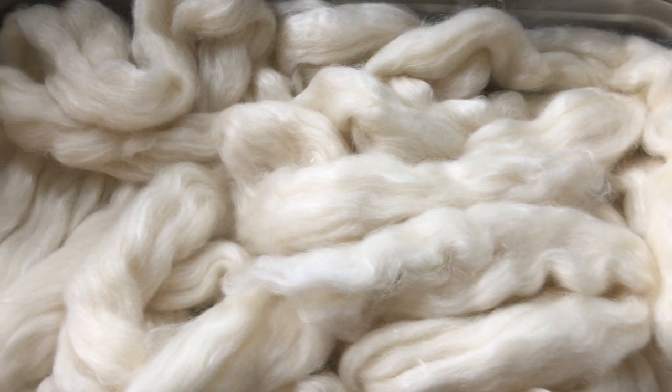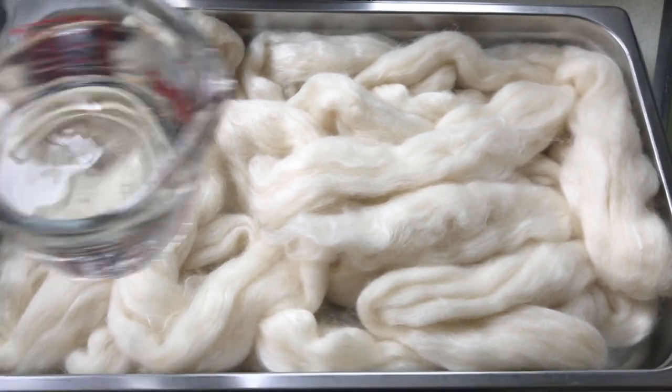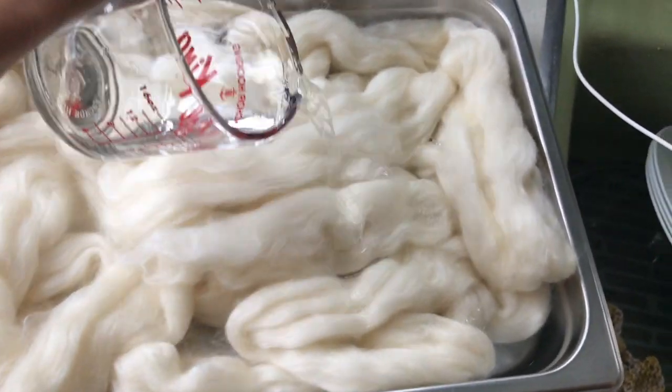What I'm dyeing today is a mixture of 30% silk and 70% BFL. The first thing I need to do is let my fiber soak in a citric acid bath — you can use vinegar, I happen to have citric acid. I'll start out with two cups of just tap water with one tablespoon of citric acid dissolved in. I just use this Millard brand that I get on Amazon. I want to saturate the fiber and let it sit, but it doesn't have to be swimming. There are eight ounces of fiber in here.